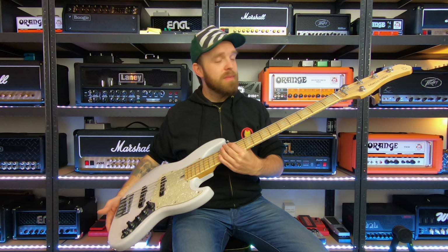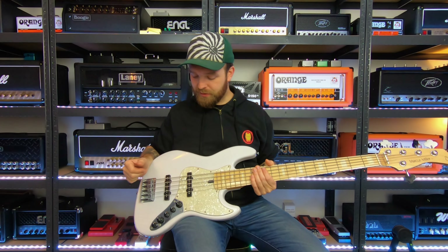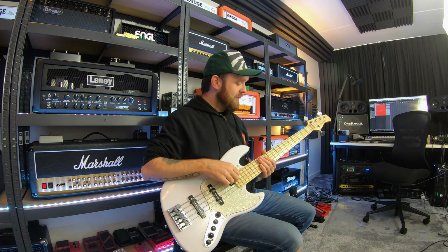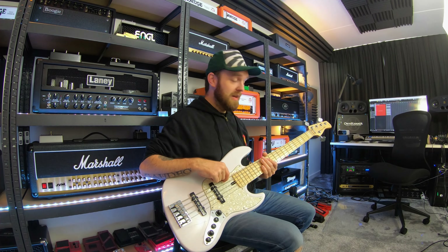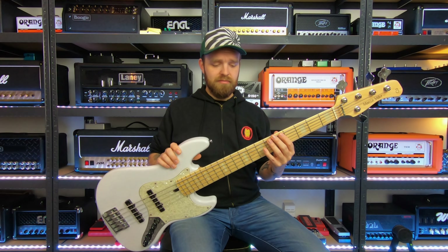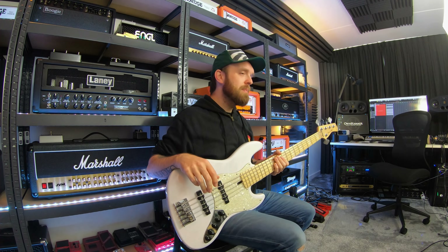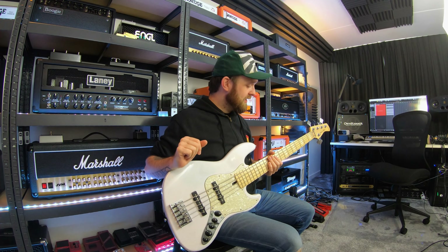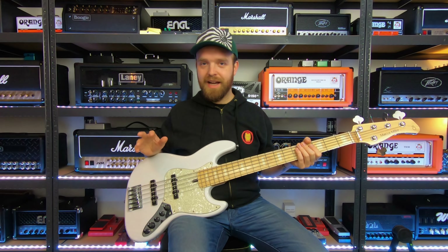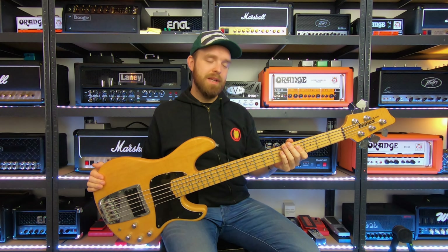Next is a very special PRS baritone — it has a semi-hollow design and is equipped with P90-style pickups, giving it a very unique sound. I bought this one at Anderton's. It's great especially for clean and crunchy stuff, but also cool for high-gain. These pickups have a lot of mids, which is why they work great for crunchy and clean tones. The semi-hollow design definitely contributes to the unique sound. If you're looking for a baritone with a very unique and elegant sound, I can highly recommend these.